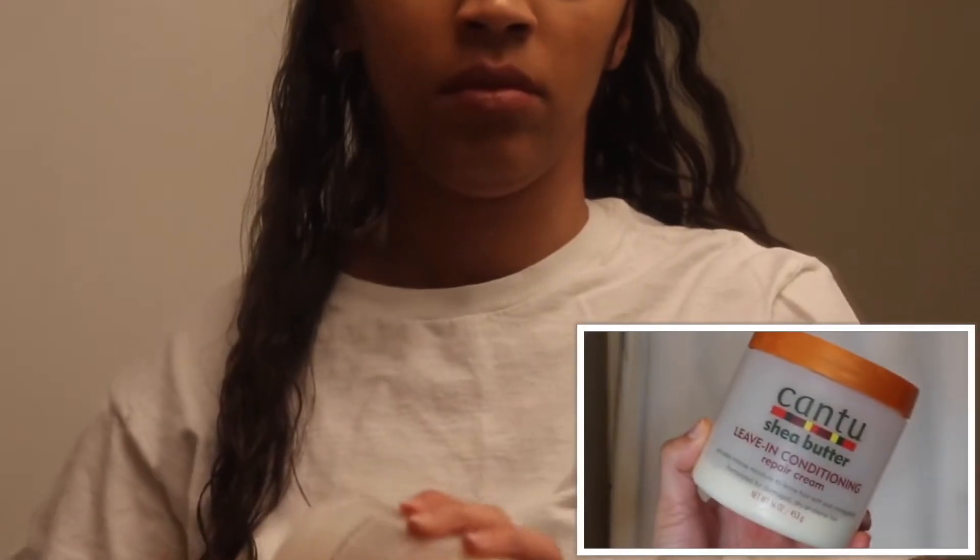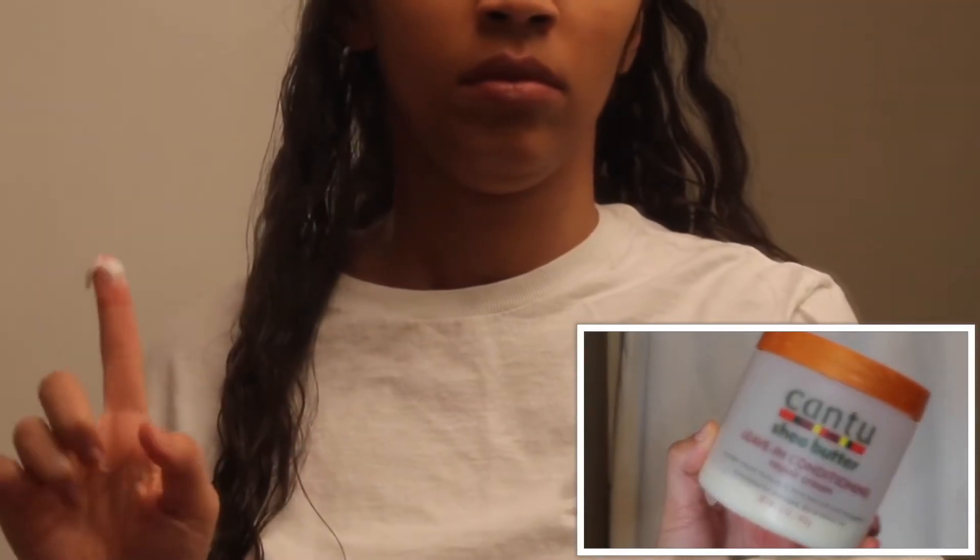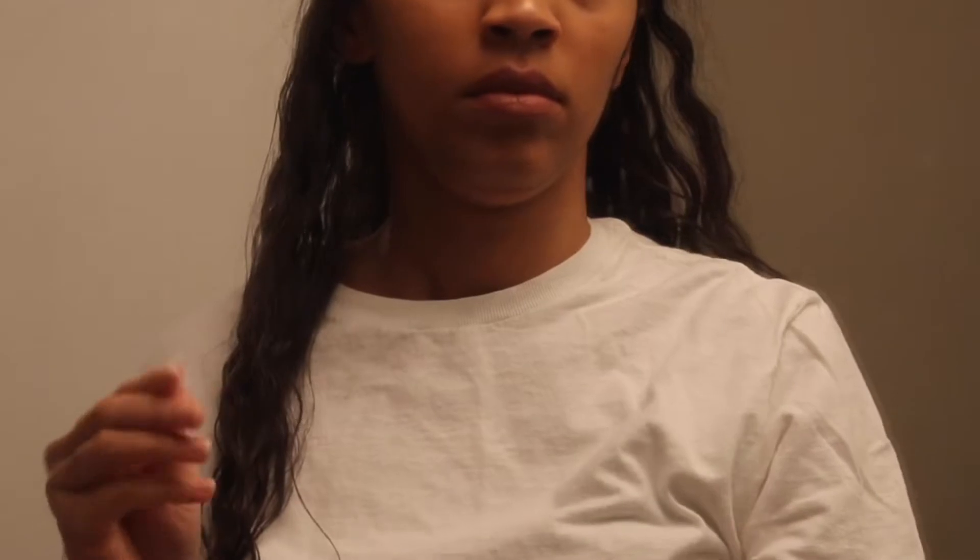I'm starting off with day-old hair and dousing it with just a little bit of water so that the products will absorb better into my hair.